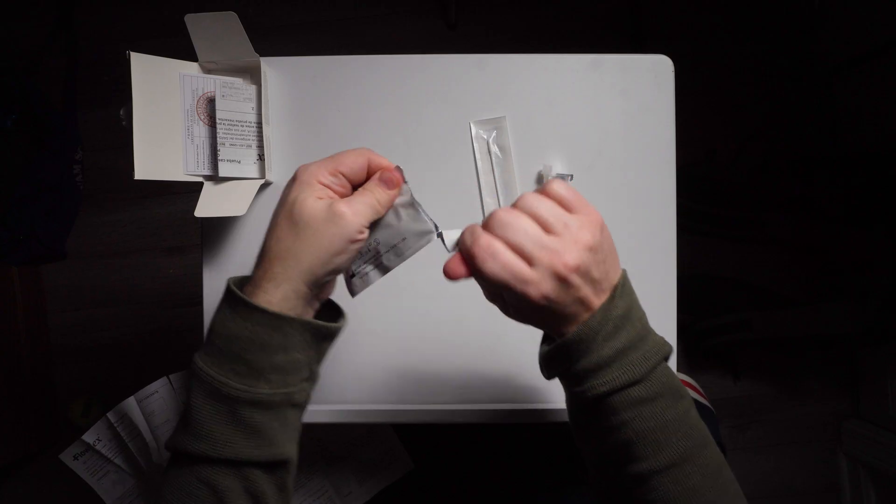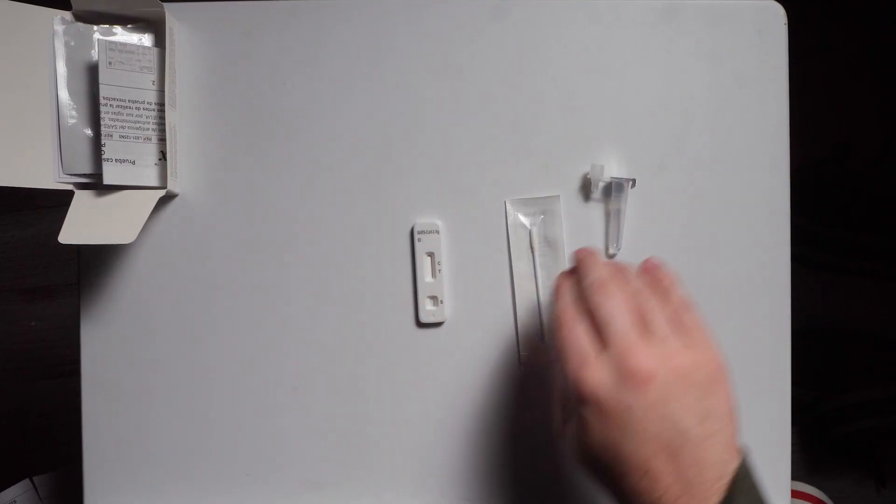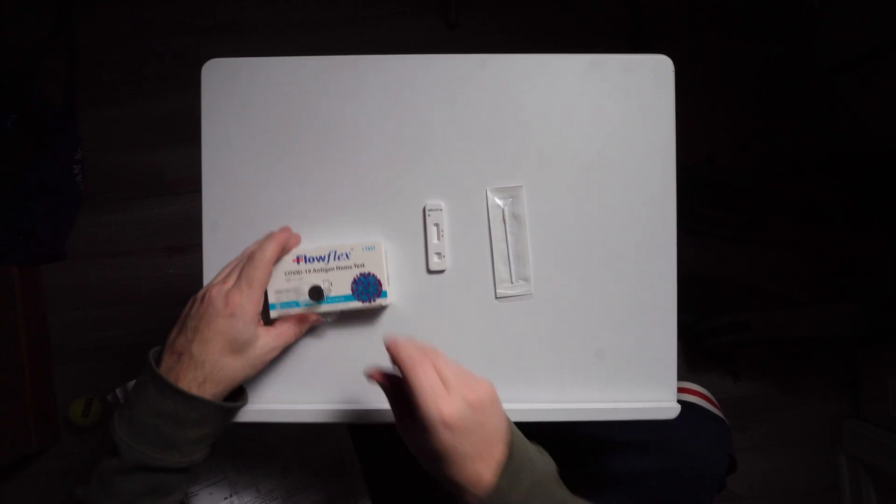The first thing we're going to do is locate the pouch. There's my test strip, and this is all this test really has. Let's put that in there.